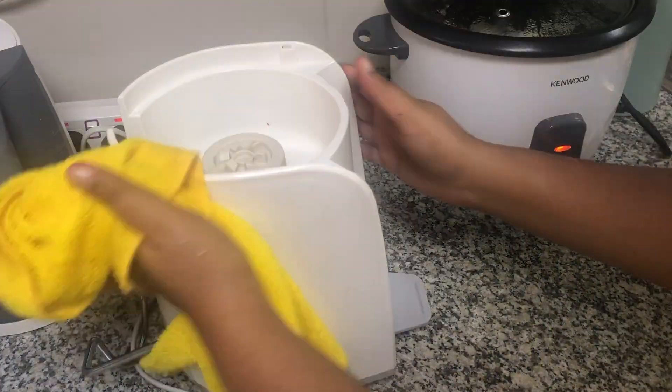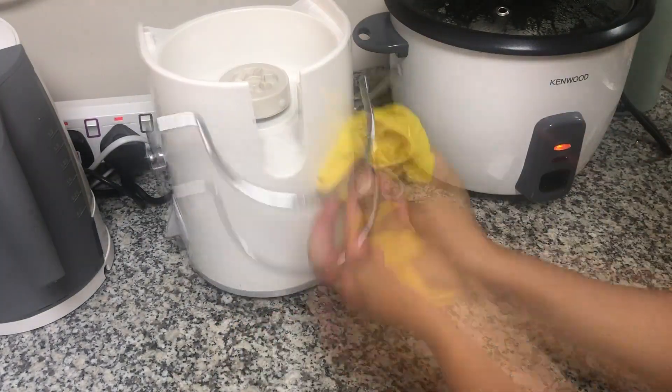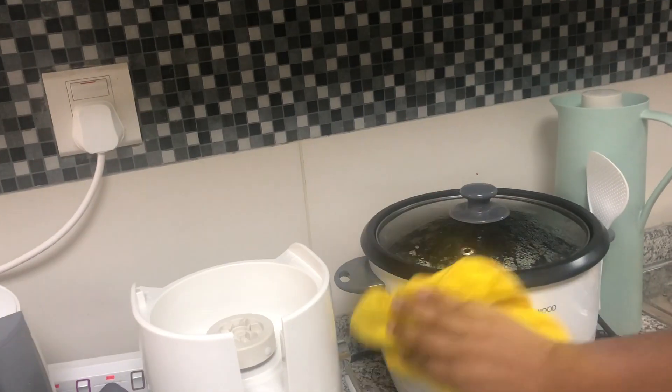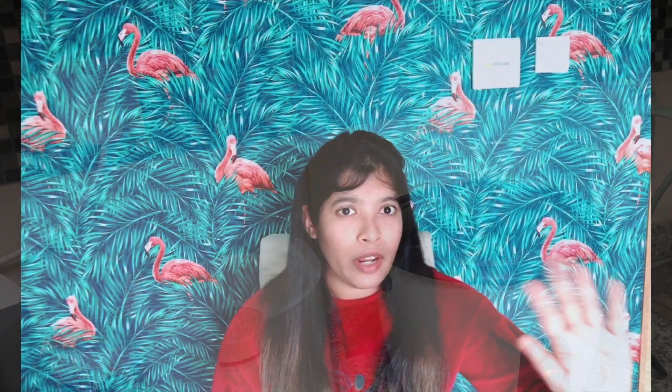Especially when I am using a juice maker, I am going to try to get some food and food residue out. So I am going to try to avoid that. The next thing is gas — we have to clean the gas stove.